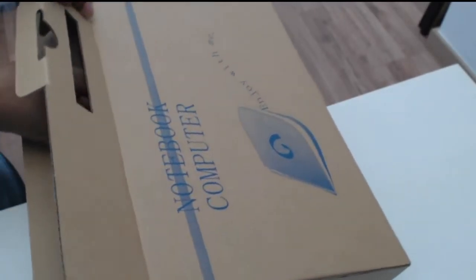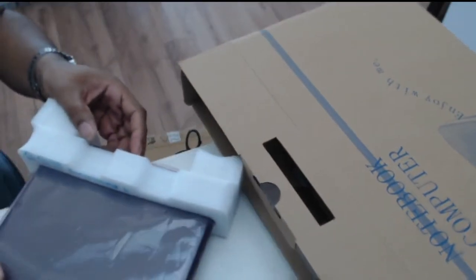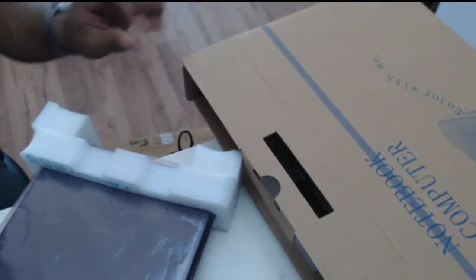Let's just open it up here and take out the machine. There it is — that's the machine!